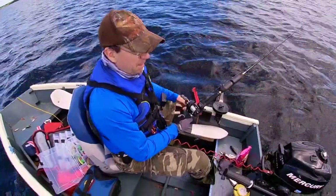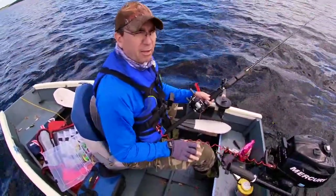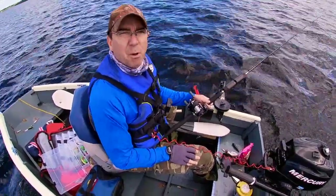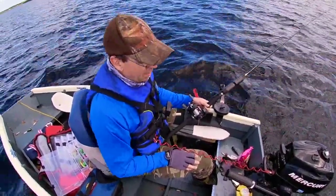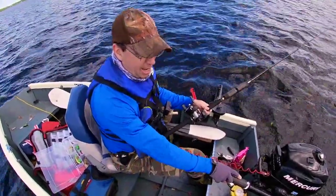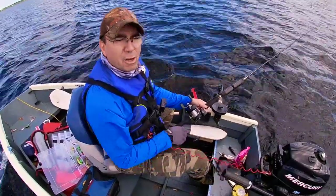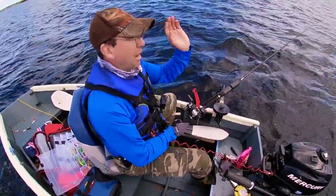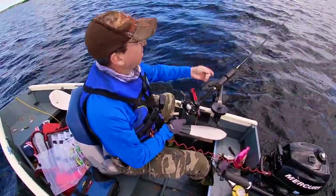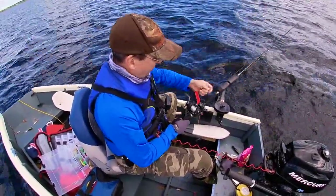One of the big things for me is if I'm trolling in relatively shallow water — let's say less than 30 feet — I like to put out more line if I can, because the motor can spook the fish with noise, and that freaks them out and gives them time to scatter. So with the line that far away from the boat, you give them a chance to resettle. Right now I'm going to go to 50 feet.